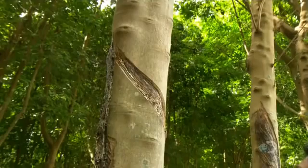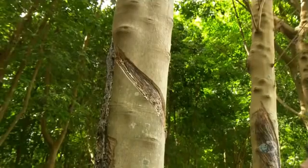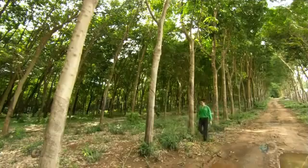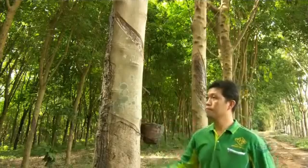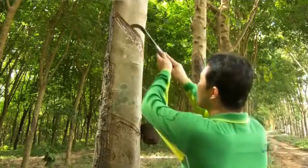The seeds are sown on plantations like this one in Thailand. It takes several years for the rubber trees to mature, then the sap is ready to tap.